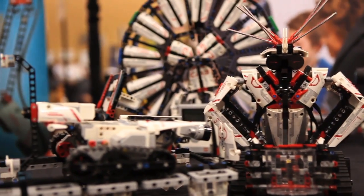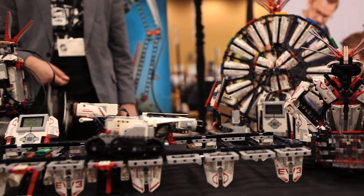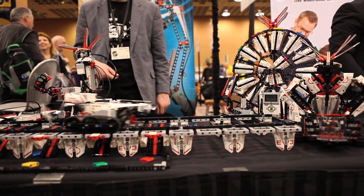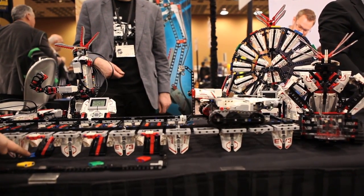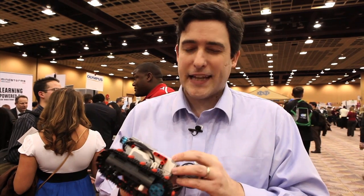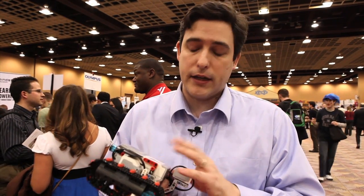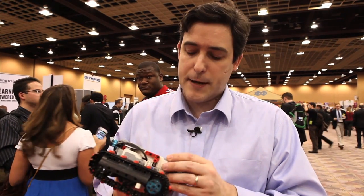The kit is going to come in two forms. There will be a consumer version that's about $350, and then an educational version which will come with a whole bunch of kits and other equipment for a classroom setting — that will be about $5,000. That kit will also feature a rechargeable battery, while the retail version will still use a regular AA battery system.